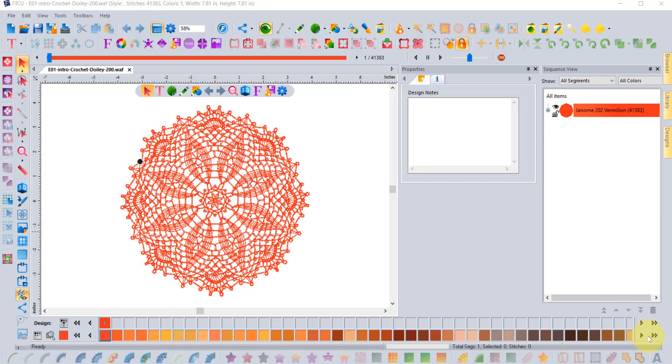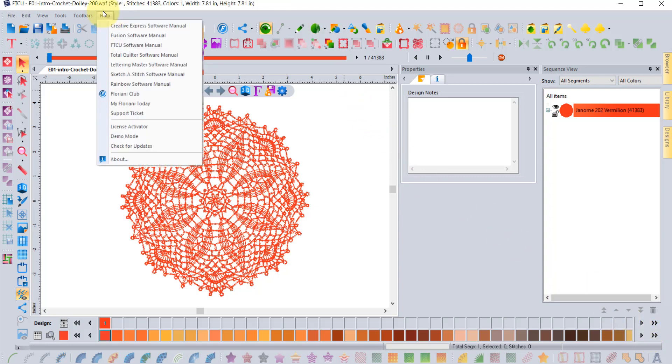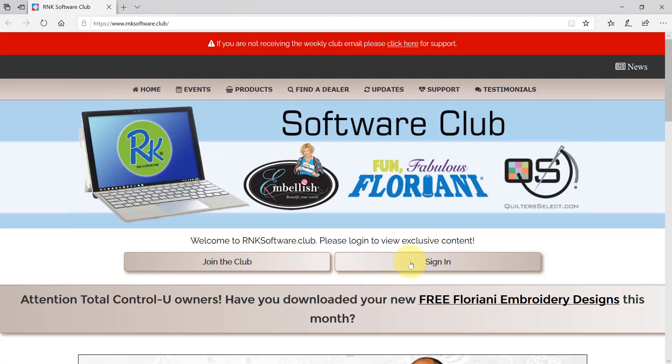Hi, I'm Trevor Conkergood. Welcome to this week's R&K Software Club's video of the week. I'd like to say, if you haven't noticed by now, we had an update to the Floriani software that came out just last week, and we hope that you're excited about the latest features. If you haven't visited the R&K Software Club, you really should, because there are a ton of new videos there. Let's go visit the club right now and sign in.